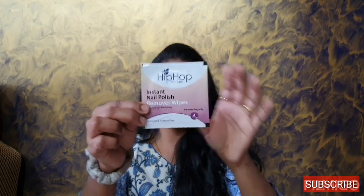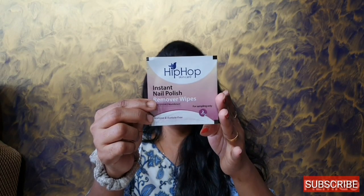The first thing I want to show you all is an instant nail polish remover wipe. There are two wipes inside. It is acetone and acetone-free, and it says it strengthens your nails with argan oil and vitamin E. That first product is from Hip Hop.